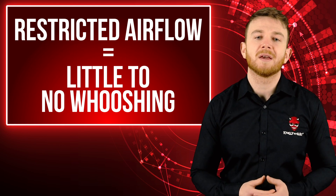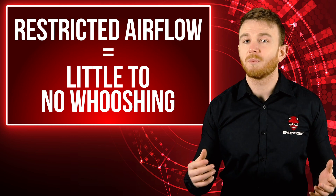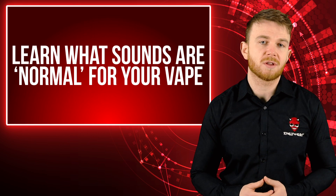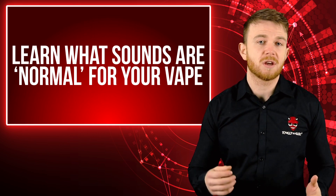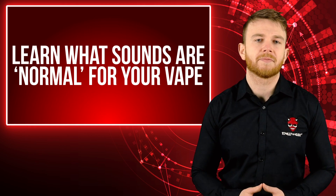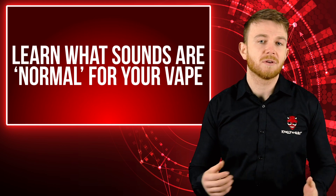So now you know why your e-cig might make slight noises, which is great because now you'll be able to recognise if one of these changes. Once you know what is normal for your e-cig you can tell if one of these sounds change. As an example, if you're used to a slight crackle when vaping and this changes to more of a gurgle, you will notice it and then you can do something about it. If that happens it means there's too much e-liquid in your atomiser head, so it might need to be unflooded.